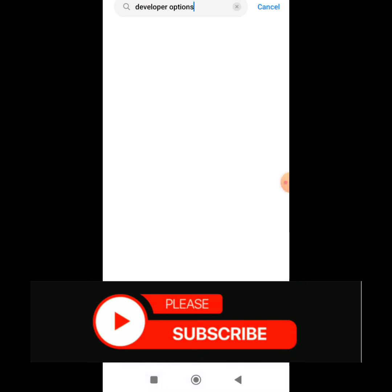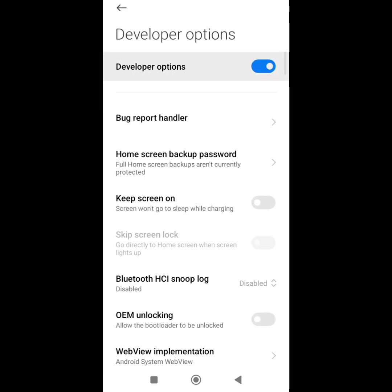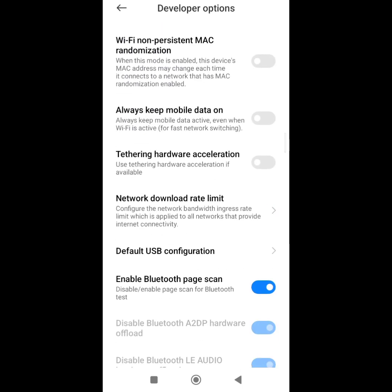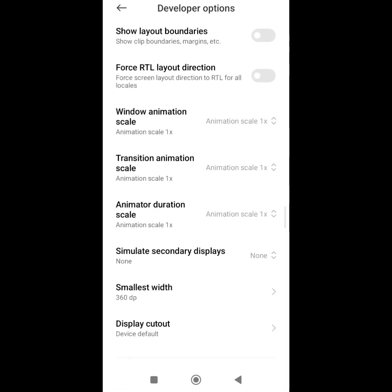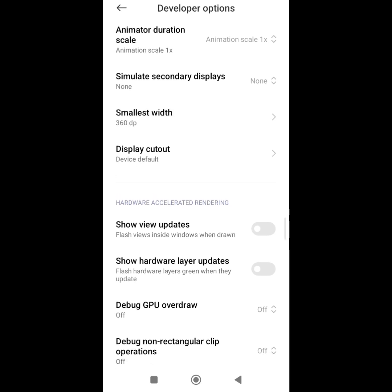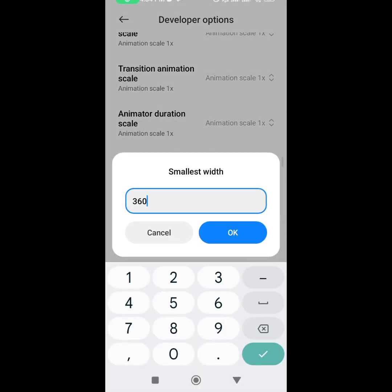Search for developer options and you'll see the blue developer options coming up. Click on it and you'll see that developer options is now on. Scroll down and look for 'Smallest Width.' Mine is showing 360dp — I don't know what yours is showing, but take a screenshot of it because after connecting the wallet we'll put it back. Change your smallest width to 800 and click OK.